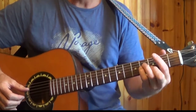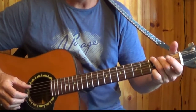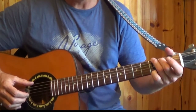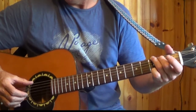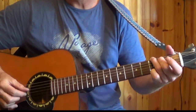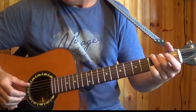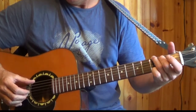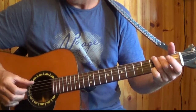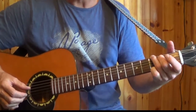Then you move to the G major chord with a similar picking pattern, but this time your thumb is going to pick the root note, which is the 6th string, G. Your fingers pick the same pattern, alternating the thumb from the 6th to the 4th strings. You play that chord twice also.